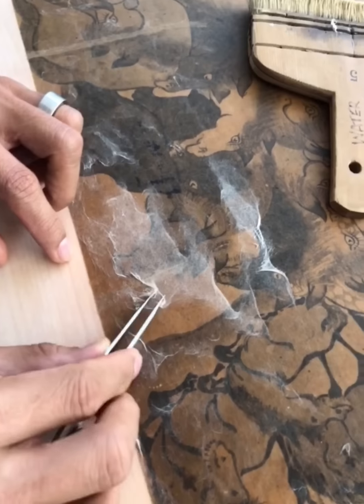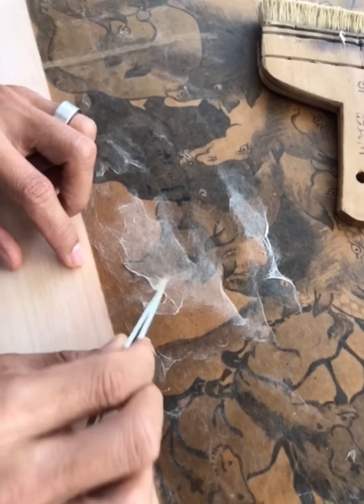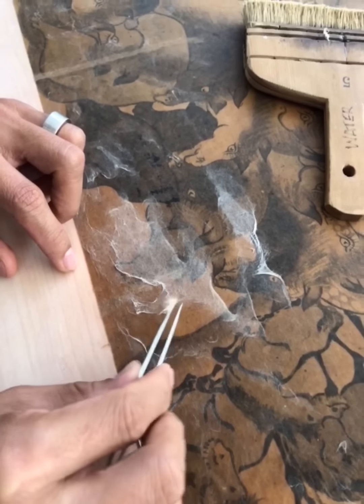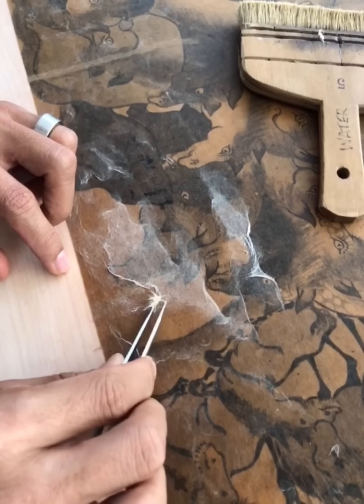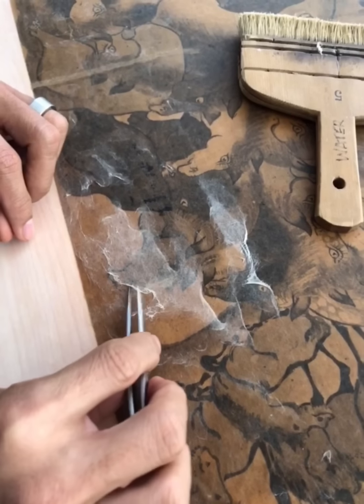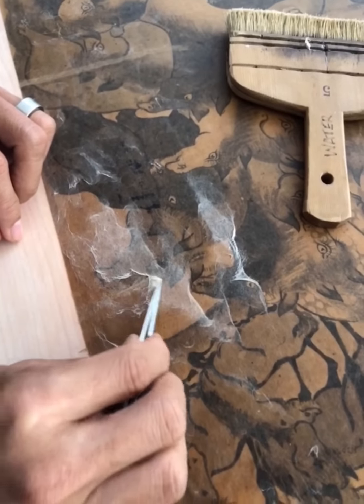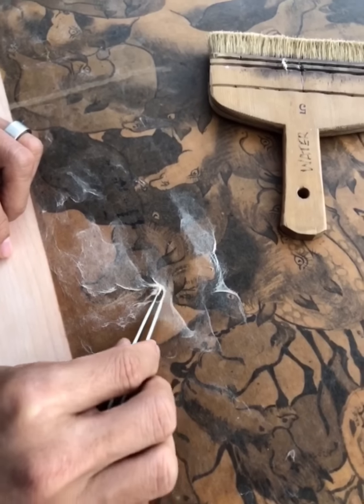So sticky. It takes time. You have to be patient. You have to use a lot of smartness. If you don't concentrate, you might ruin the piece.